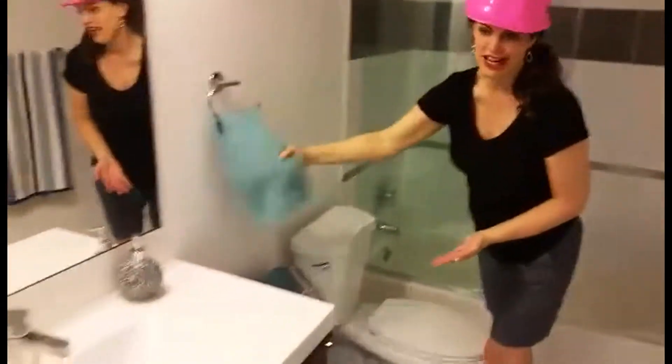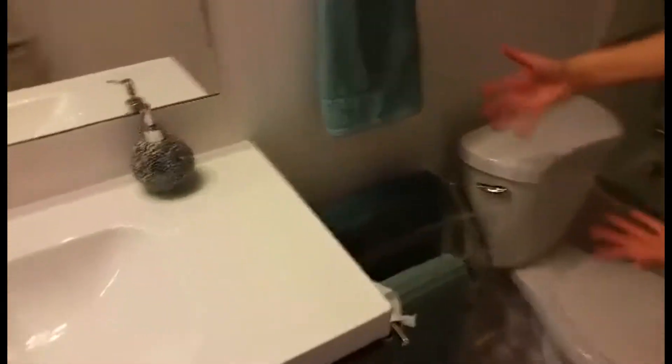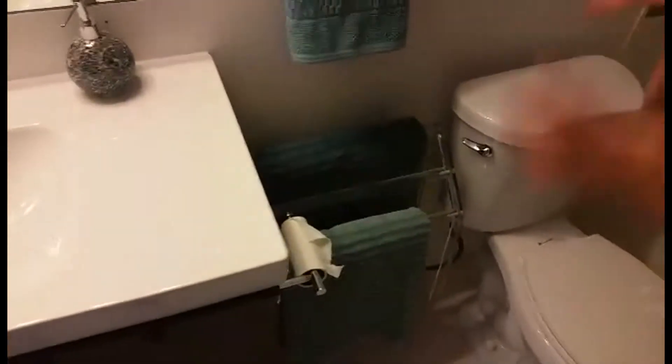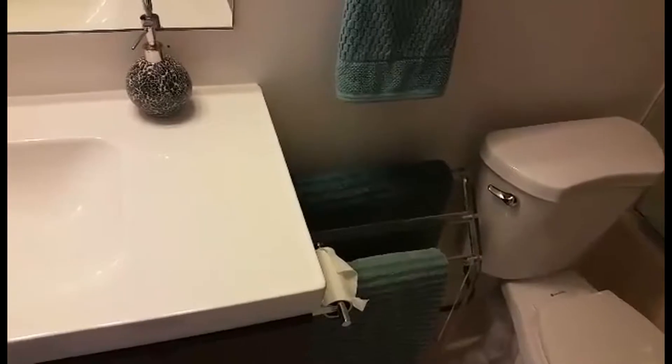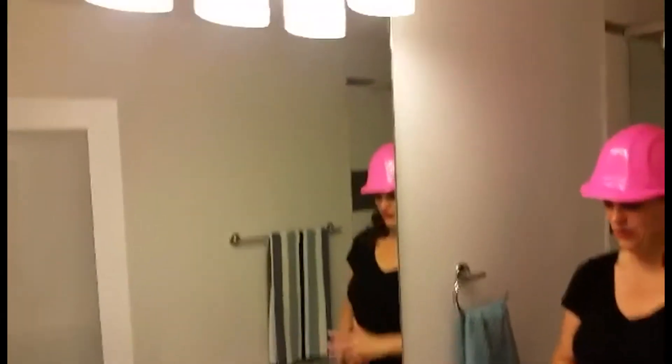Over here I've got the aqua color hand towel, and in here I've got a towel wrap to kind of fill the space. There's kind of a big gap here between the toilet and the vanity — not exactly how we planned it, but sometimes things don't always work out just how you want.